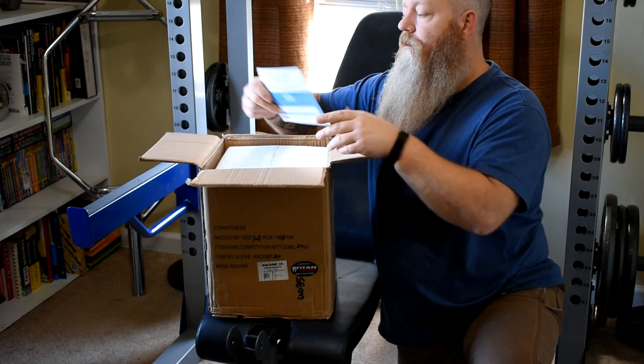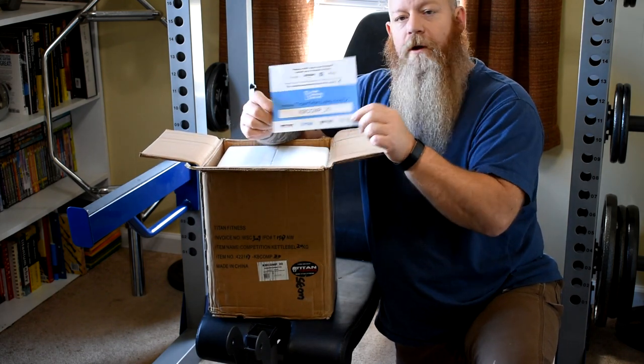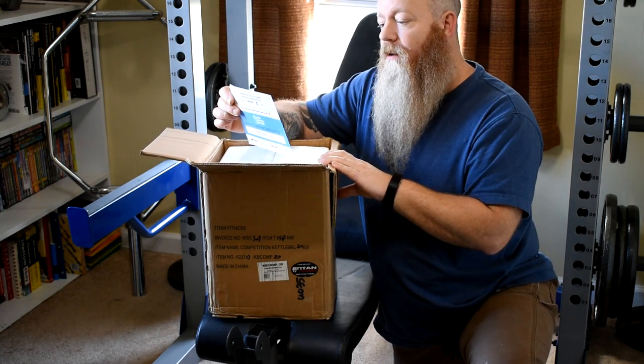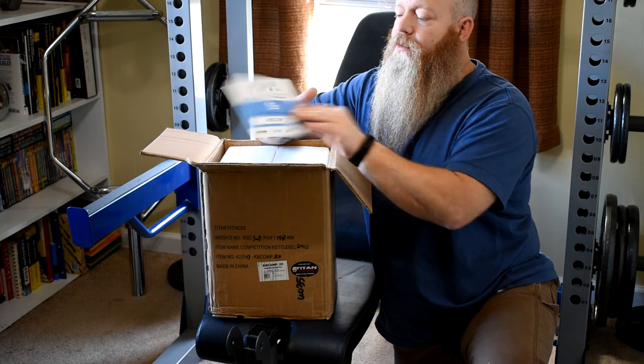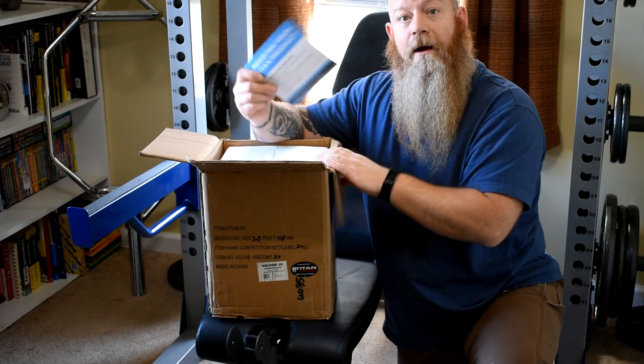All right, so we got your warranty card. When you get something from Titan, if you register it, they have a website on here — you'll get either 5 or 10% off your next purchase. It's 5%. So hang on to it.